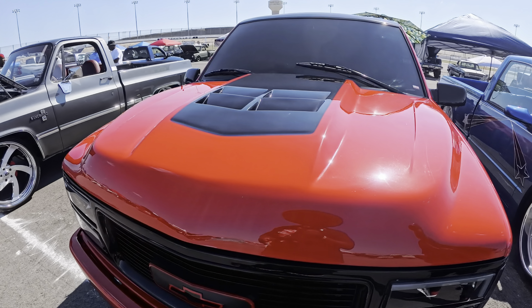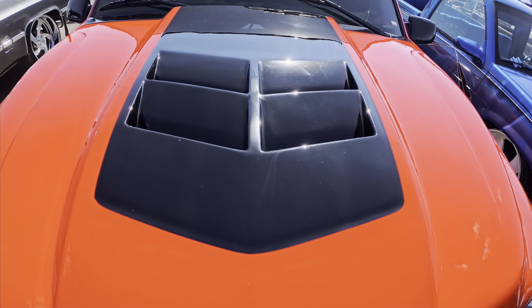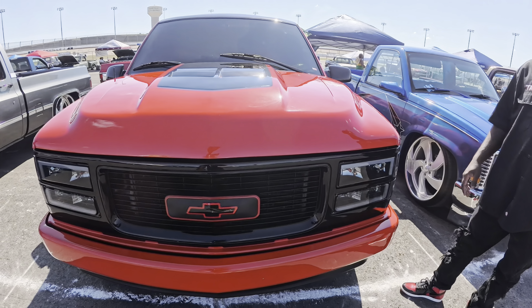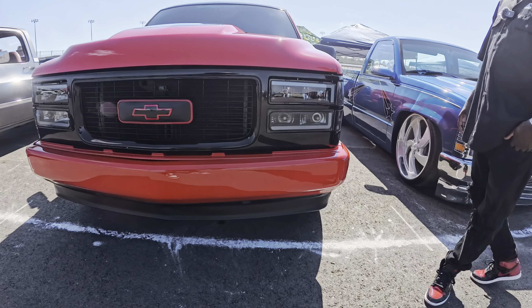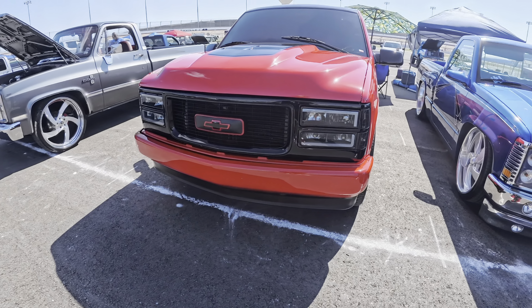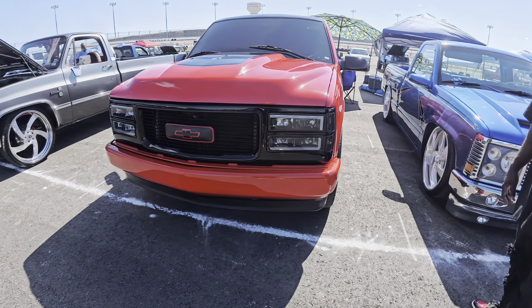The hood is a Vortex Max with a ZL1 scoop on top. It's a Vortex truck with a ZL1 scoop — you're not gonna see these online, I've never seen one in person. It's gonna sleep on people.